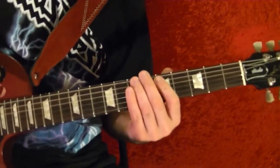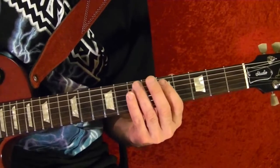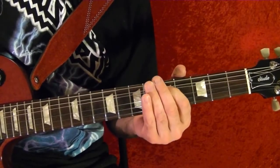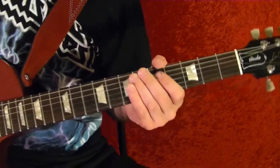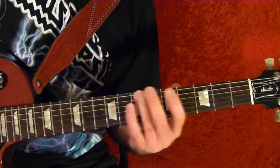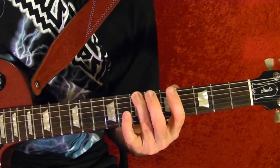Riff number three — it's a bit of filler. Top string seventh fret, slide up to seventh.